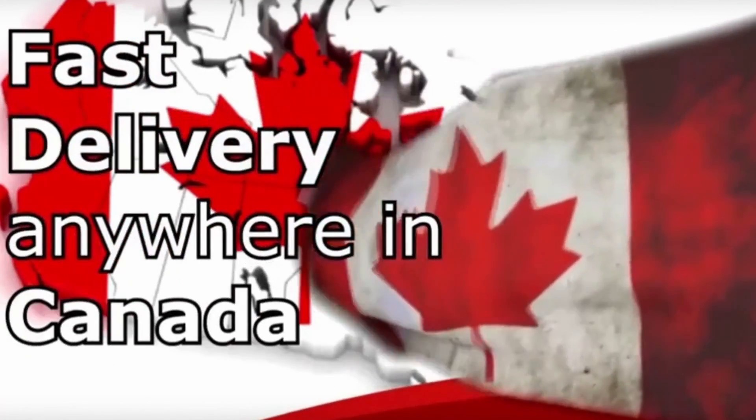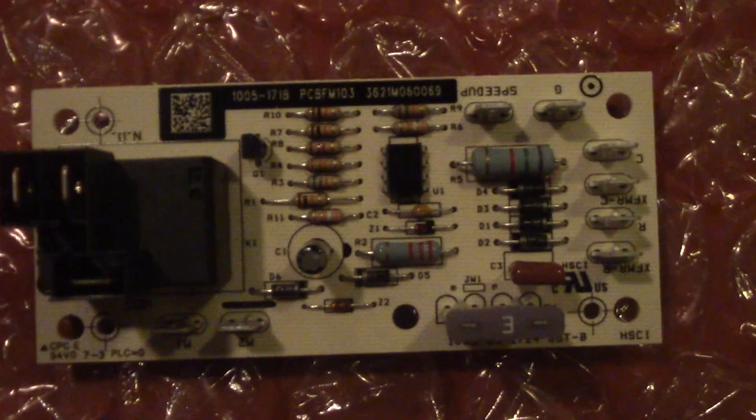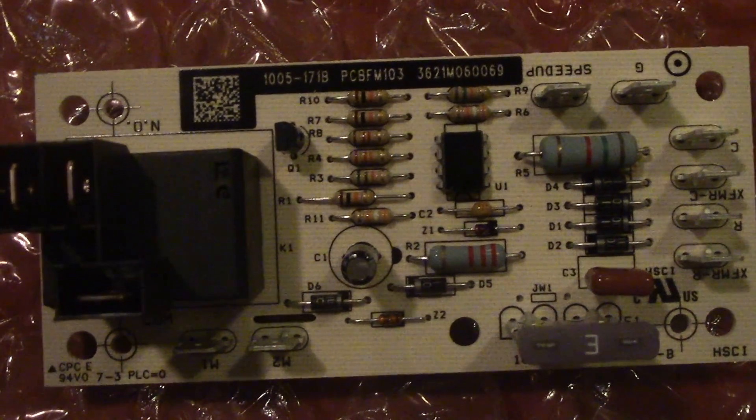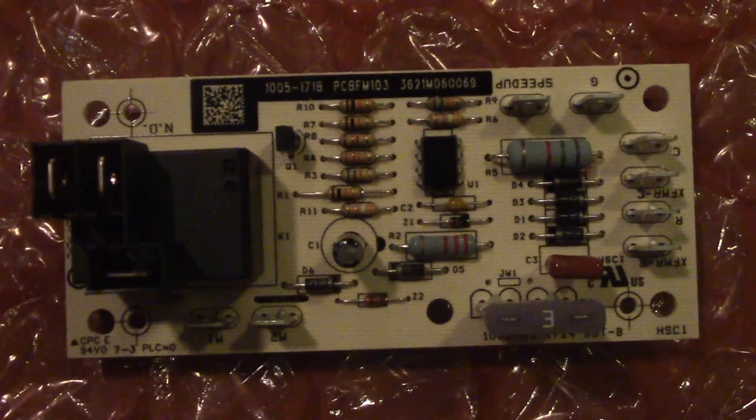OEM HVAC Parts Canada.ca is proud to present our product description video on the Goodman Furnace Relay Board, Part Number PCBFM 103S, 1005-1718.